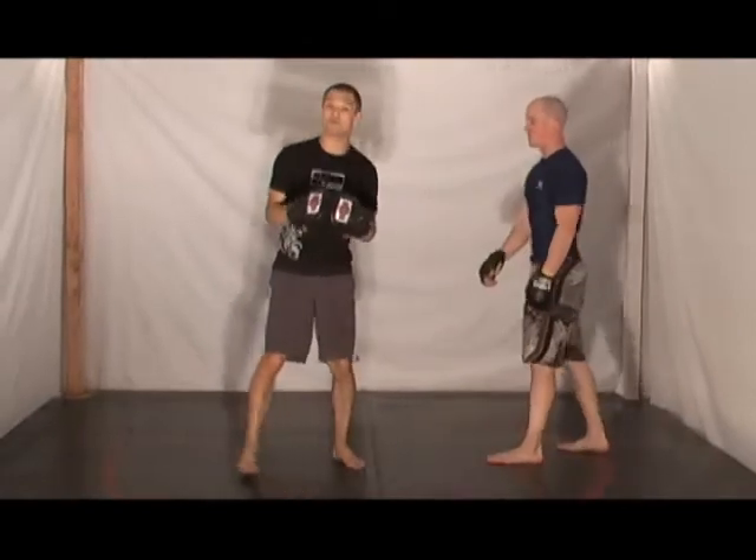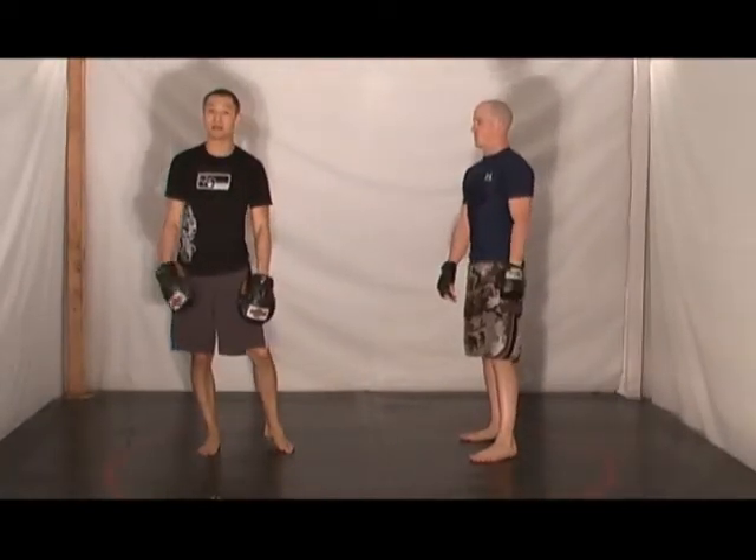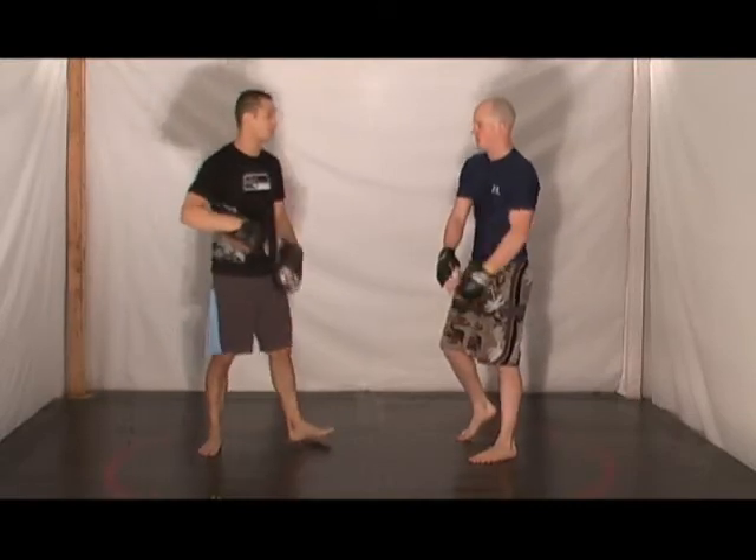That's perfect. He doesn't have to see everything, but you see how it's put into a boxing perspective — the single leg from striking with the focus mitts.